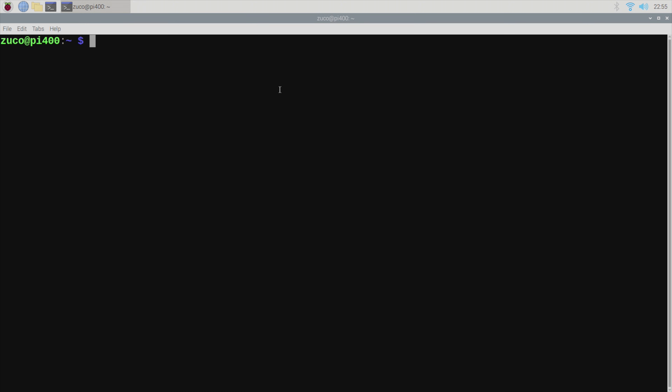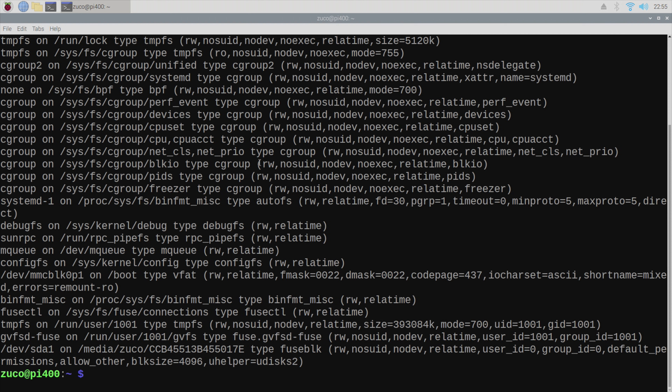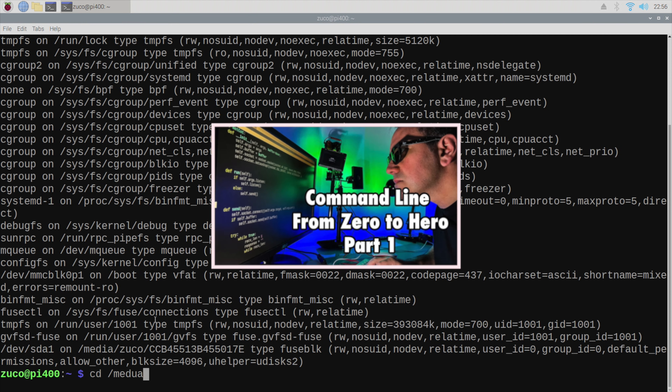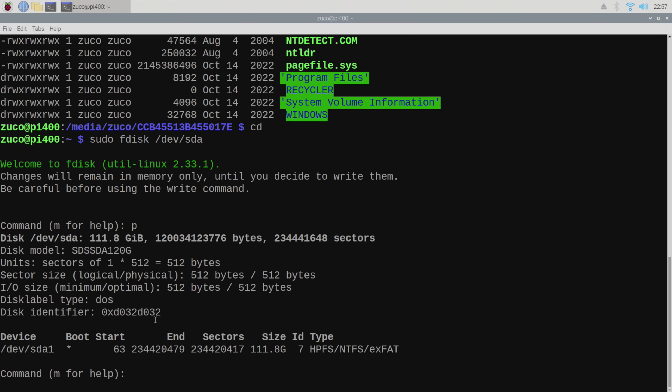Once connected, you might have a message saying that the disk was mounted in a directory. Mounting a disk basically means making it available, and you will usually find the contents in a directory. The command 'mount' is going to show us all mounted devices — this is the disk we're interested in, and this is the directory it has been mounted. The command 'fdisk' shows the partition table; in this case the disk has one Windows partition.